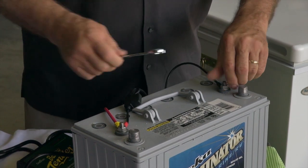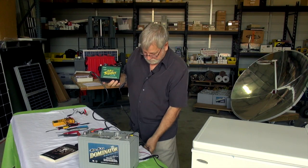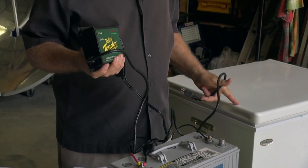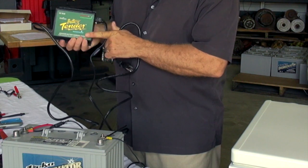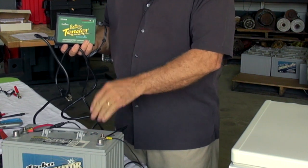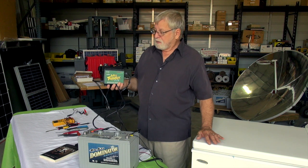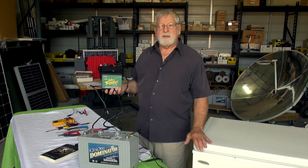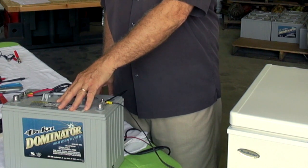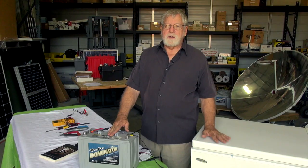What we're doing is letting the grid, when it's operating, charge the battery via this unit. The battery then runs the refrigerator, and with this particular Battery Tender it is putting more power into the system than the battery is actually discharging. So while the grid is available the battery stays fully charged and we're essentially running a DC refrigerator or freezer off the AC grid. The nice thing about this arrangement is that if the grid goes down, we continue to operate off battery power automatically — no need to turn anything on or off.